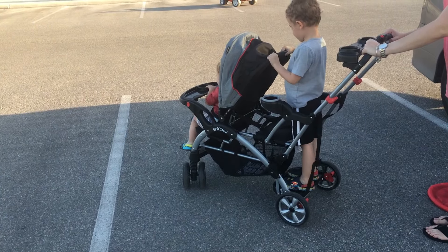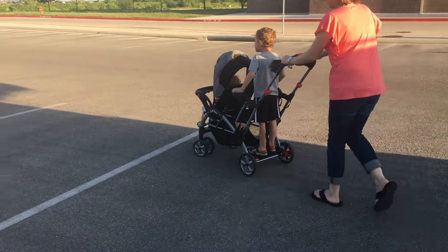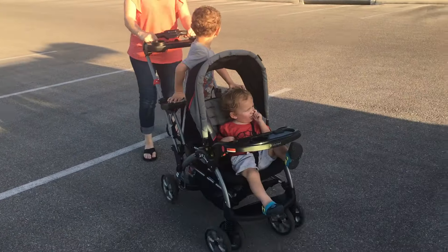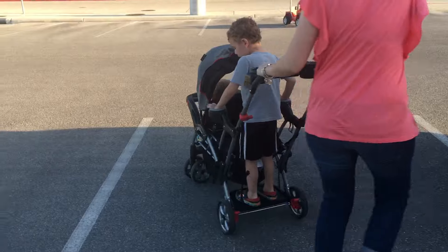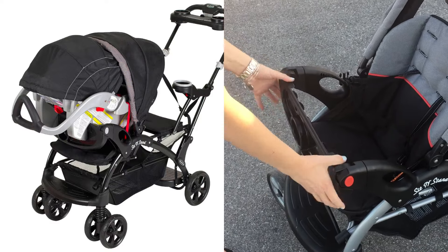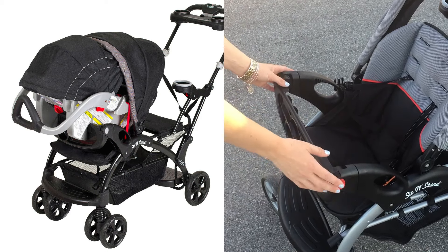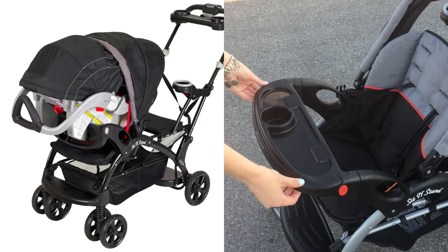I'm also going to show you how Ty can actually flip around and be facing the other way. He is just holding on to those two cup holders for balance and using the platform is really easy for him. Now we're going to take a look at how you can use this stroller with your infant car seat as well. You're actually going to fold down the tray and your car seat is going to fit right on top of it. This tray can also be moved to the front of the stroller if you'd like to have it closer to you.